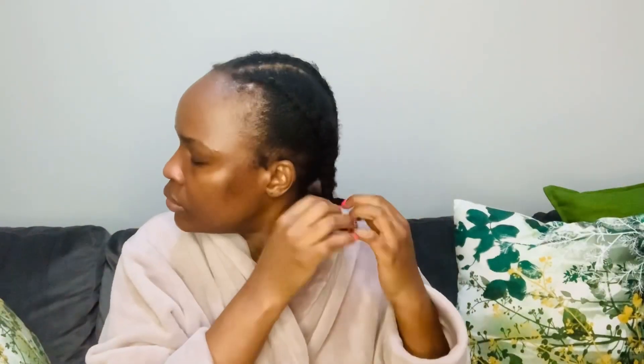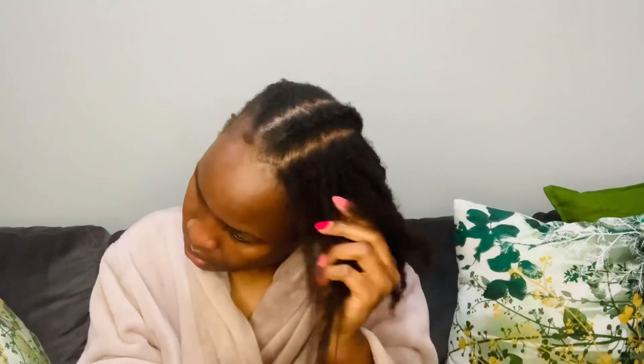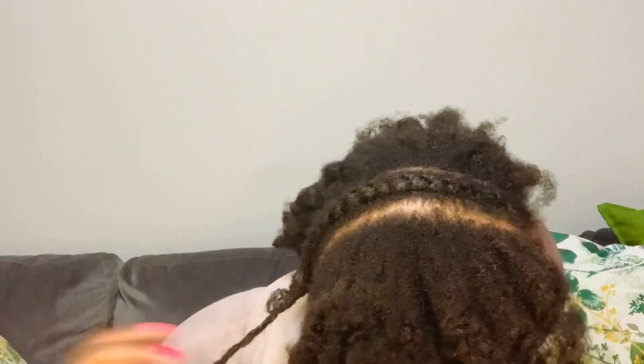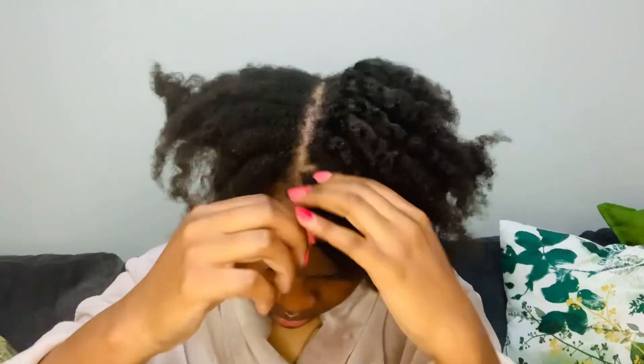I am going to start with a protective style. I've kept this protective style for about two weeks because it actually helps me work out better when I'm in the gym — it keeps the hair out of the way and keeps my hair protected. I did this protective style just after my wash day routine; I applied some leave-in conditioner and some castor oil.